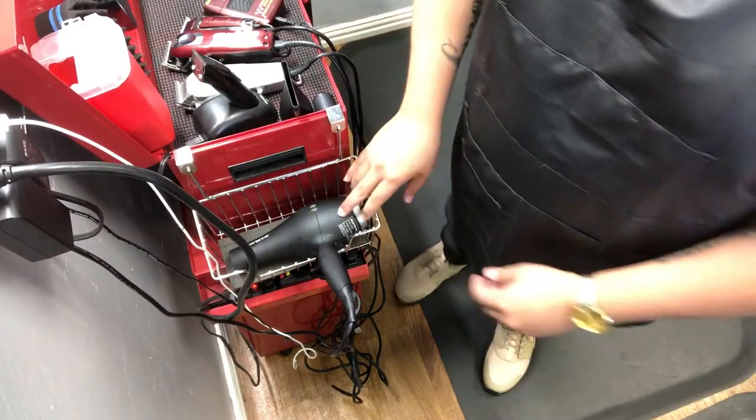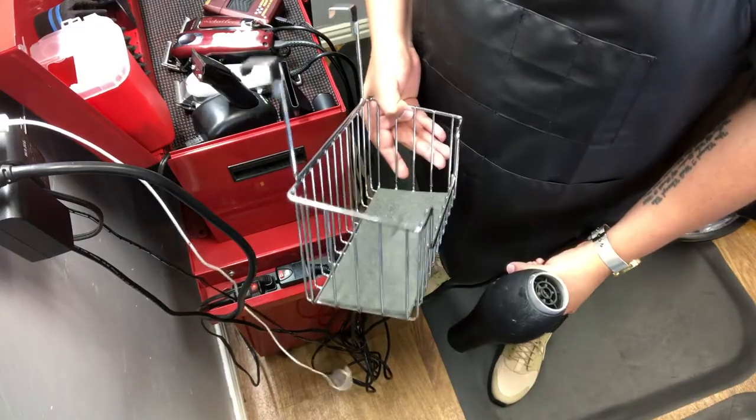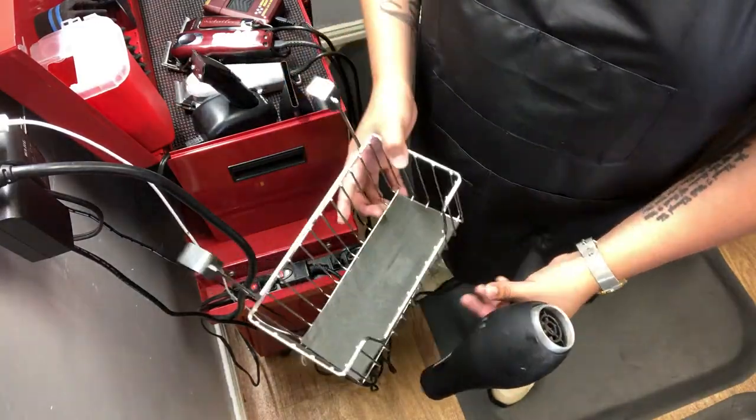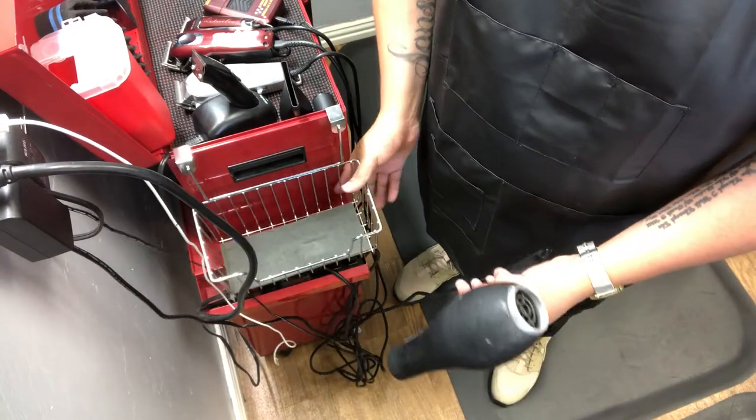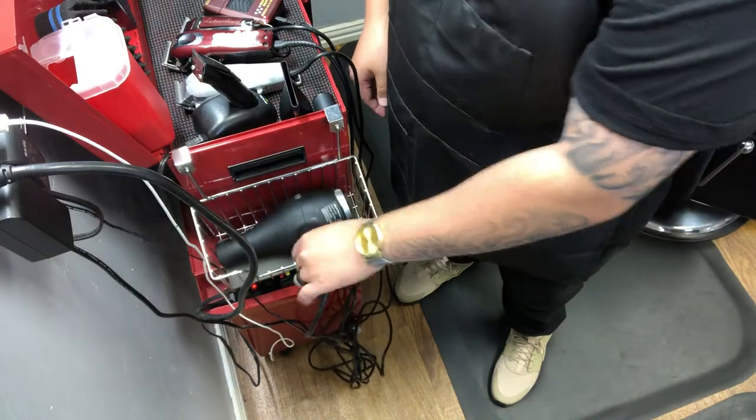I have my blow dryer here, which is a necessity in the barber industry today — if you don't have one, hop on the bandwagon. I also have a concentrator attachment. With the concentrator on you can focus on one specific area of hair, whereas without it you're generally just drying bulk. My hairdryer sits in a little bathroom rack I got at Walmart for about $2.98. I was looking for something for my hairdryer to sit in and this works great — it keeps everything neat and organized.